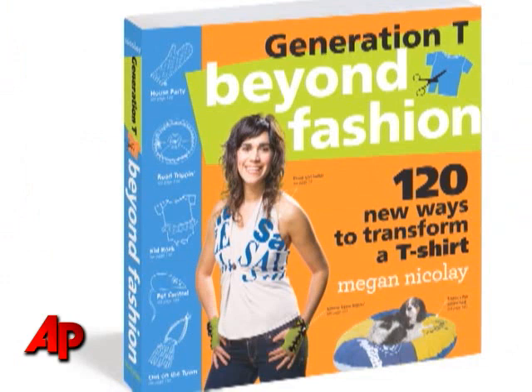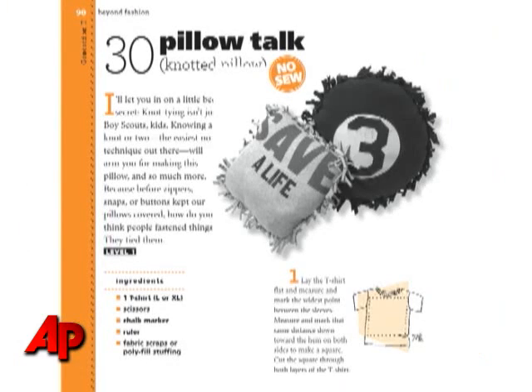Hi, I'm Megan Nicolai from Generation T. I'm here to teach you a project from my new book, Generation T Beyond Fashion, 120 New Ways to Transform a T-Shirt. Today, we're going to make project number 30 from the book, Pillow Talk, a no-sew knotted pillow.